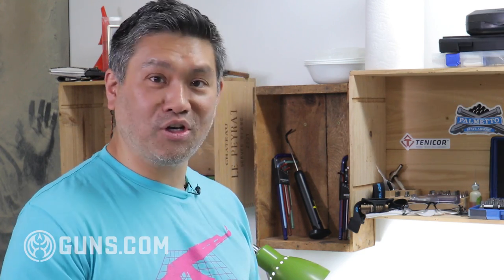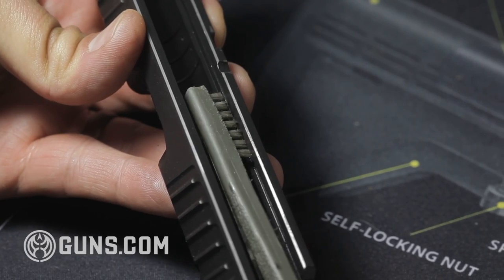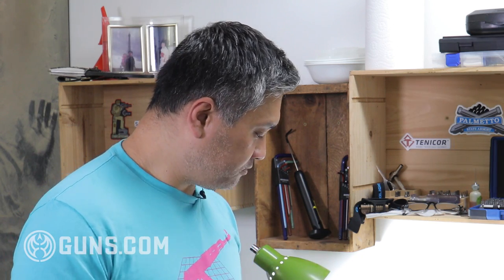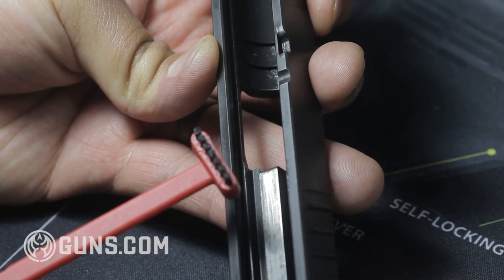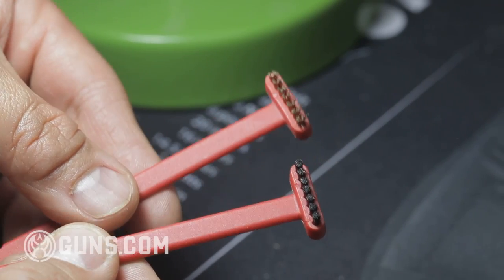Brushes are important — you use them for everything when you're cleaning. You don't need to go crazy on brushes; most of the time old toothbrushes work. I have an electric toothbrush so I have a whole bunch of old toothbrush heads I use all the time. There are also gun-specific brushes that are really nice, especially because they have a slimmer profile so you can really get into rails. Real Avid makes a whole bunch of gun-specific brushes with different shaped heads to reach different crevices, and they come in both nylon and brass bristles so you have the exact brush for what you need.